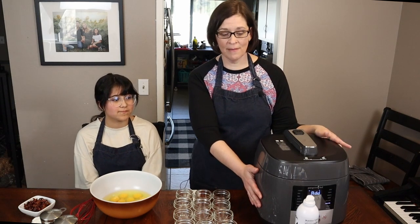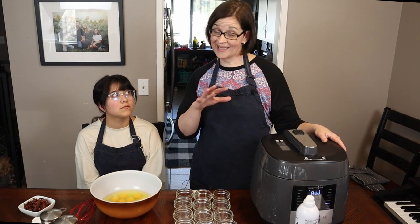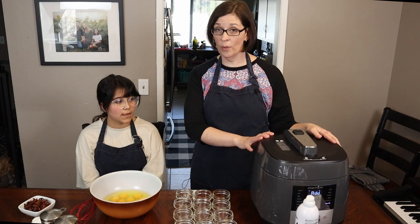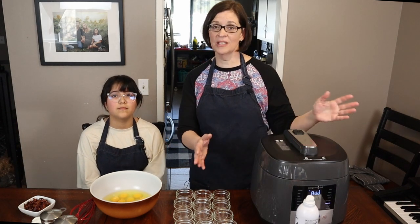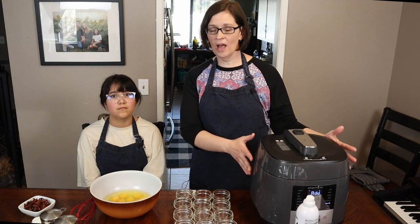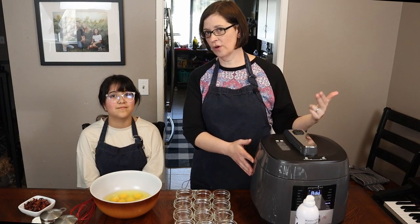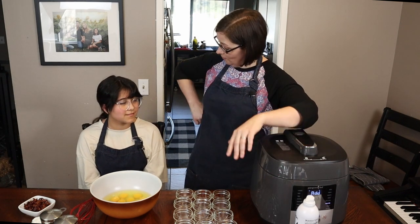I'm setting it for a long time because we have more than one batch to do after filming. I set it for way longer than needed because I don't want to have to re-warm the water for a full 35 minutes before we start again. So without further ado, are you ready to start this adventure?